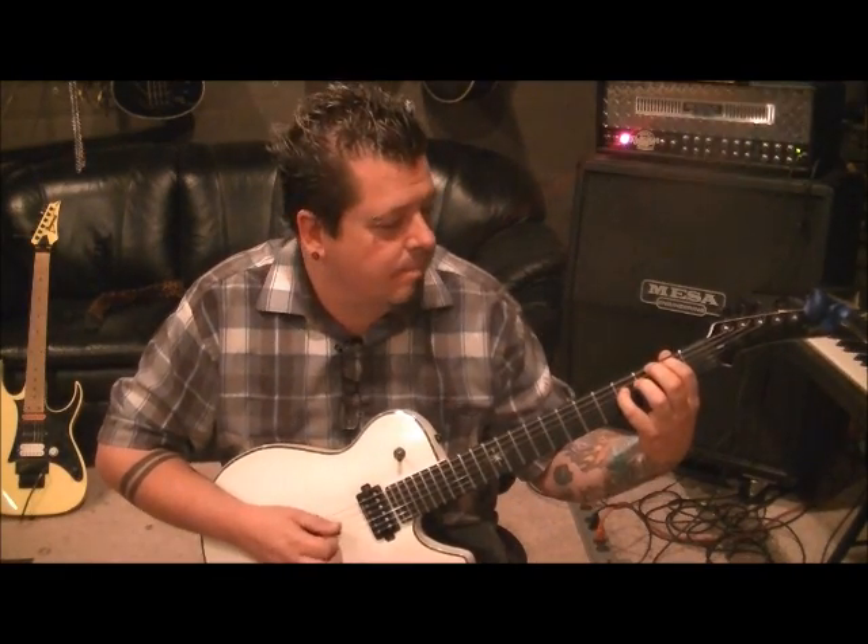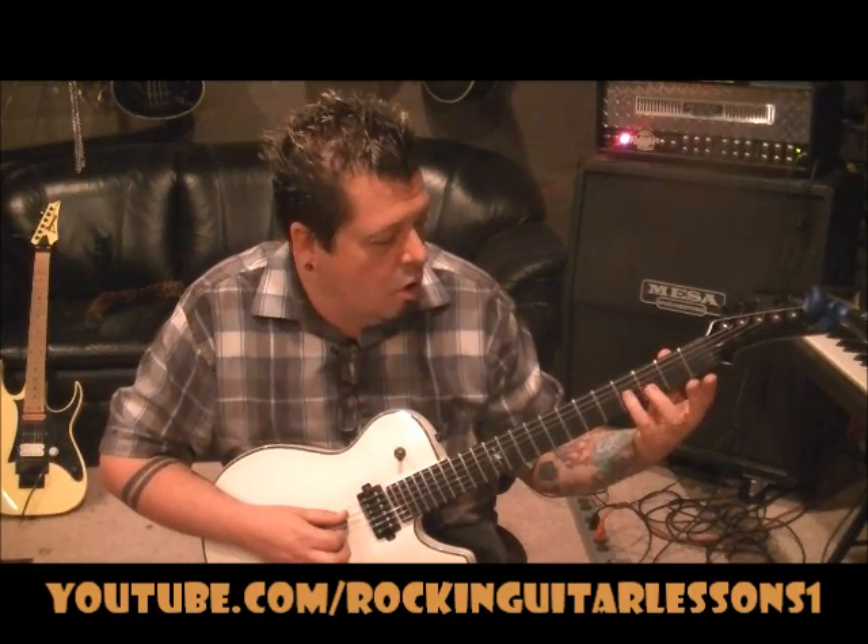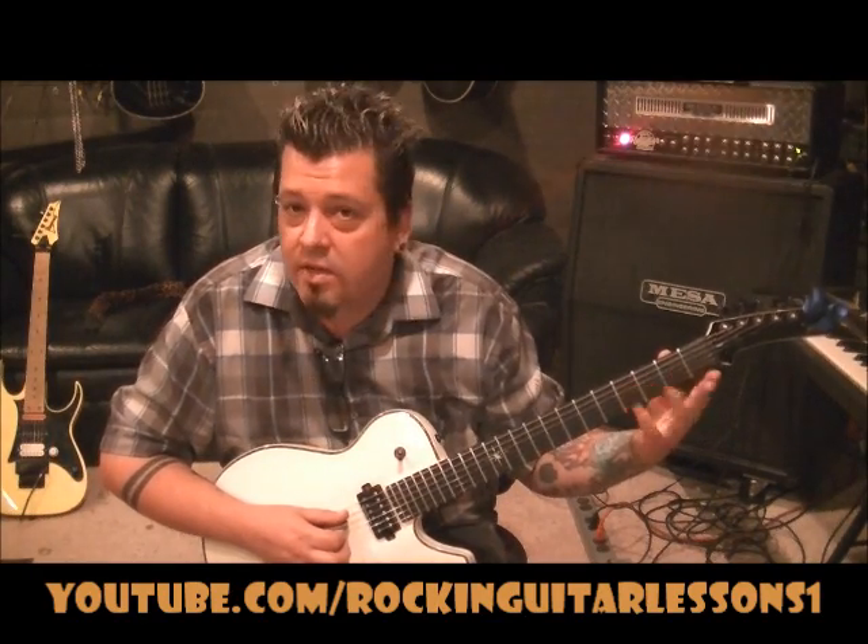Repeat that. Then do the same 3 strings 2 times through, but go open A this time. Keep the 4th fret D and the open D the same.